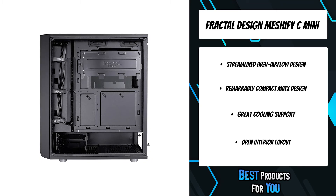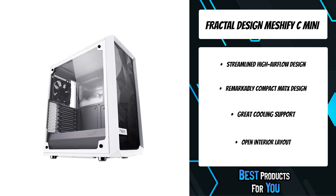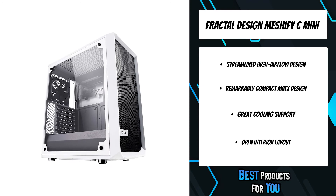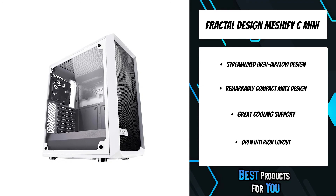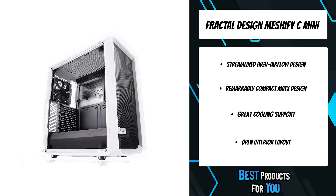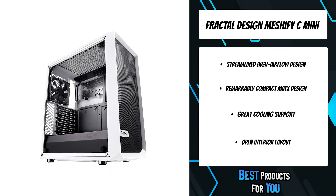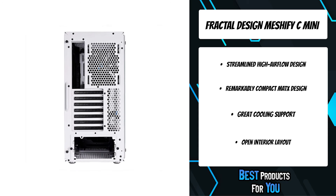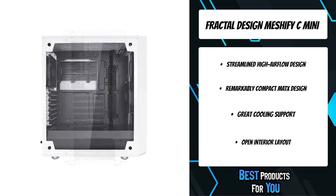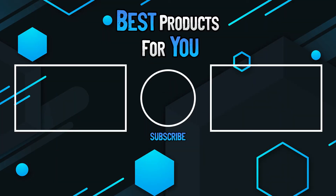Tempered glass with a distinctive tint completes the stealth-inspired black-on-black aesthetic with exceptional style. A compact yet spacious open micro ATX layout creates an unrestricted airflow path from front intakes directly through key components to exhaust, ensuring heat is never an issue. The Meshify C Mini Dark TG has a compact footprint with high-end component support, six fan mounts, and multi-radiator liquid cooling capability.